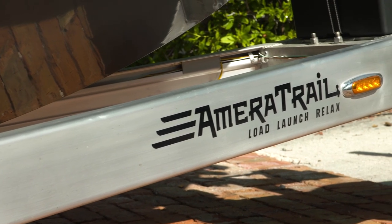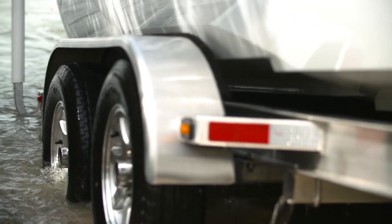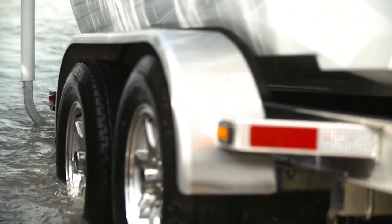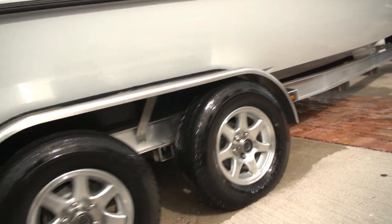Now we're very fortunate that when we get our new Ameritrail trailers, they come with a hub that has a six-year, 100,000-mile warranty — grease sealed and ready to roll for a hundred thousand miles. I can trust those bearings and I don't have to check them regularly at all.